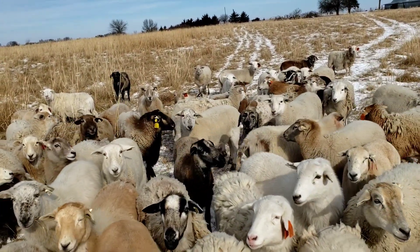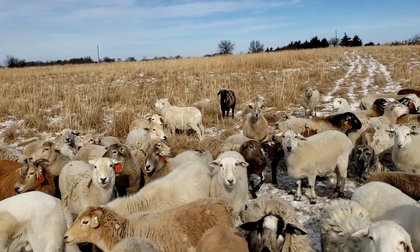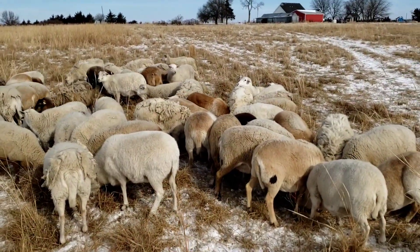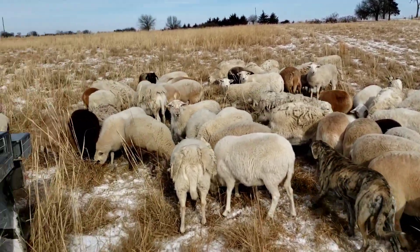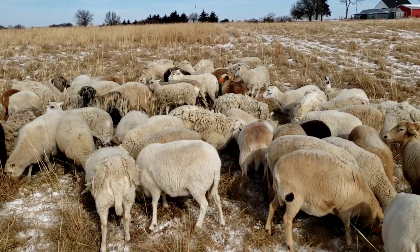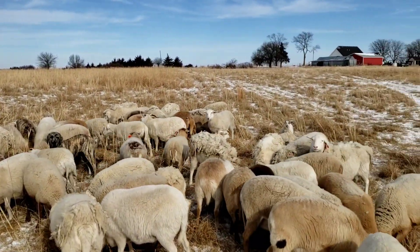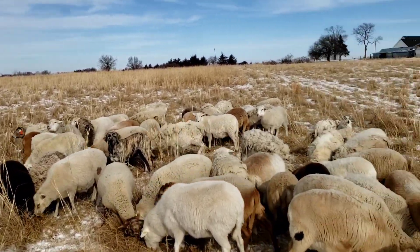Anyway, I'm going to feed these and then head home to take care of a few other things. One more thing about supplementing: at least nine times out of ten that's going to be your cheapest route. Leave some grass, leave some forage out there available for the winter months and you don't have to cart hay around every day or two.